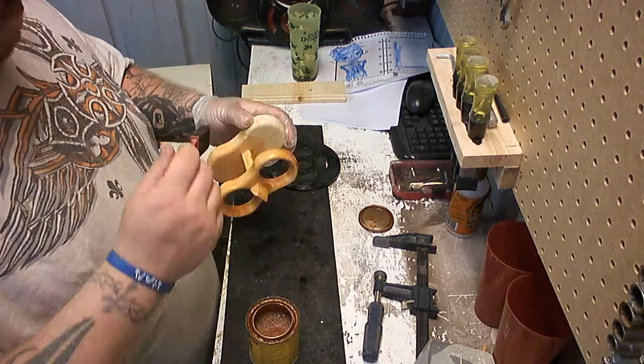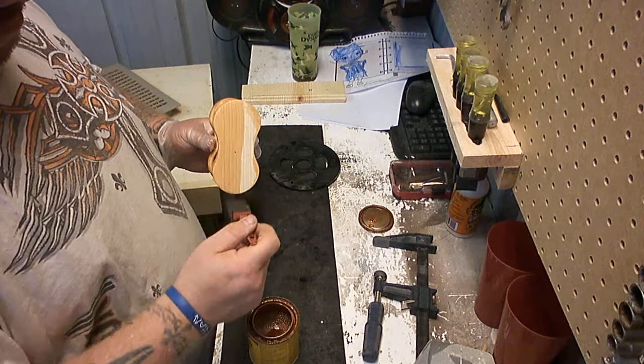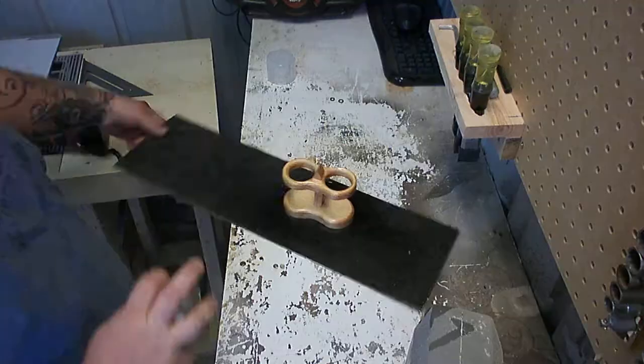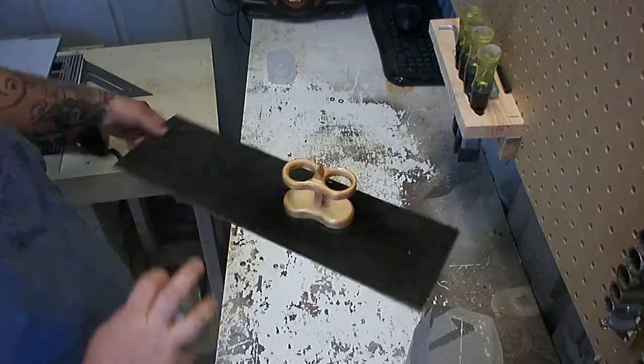After it had dried, I came back and added some stain — a pretty light stain. Got it nice and coated and let it dry overnight. The next day I came out and applied some spray lacquer, lightly spraying it. I put two coats on and that was about it.